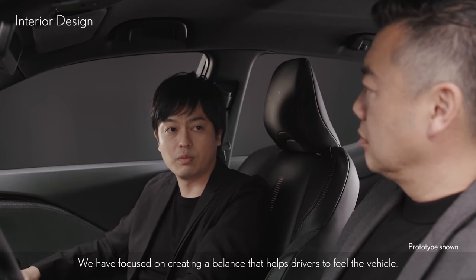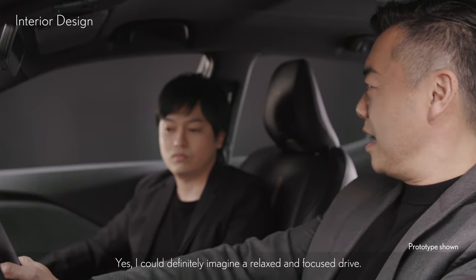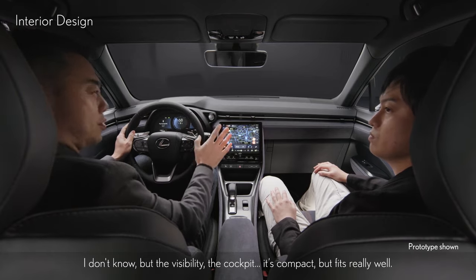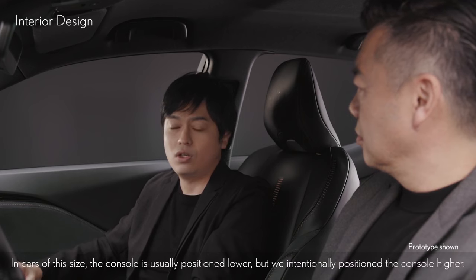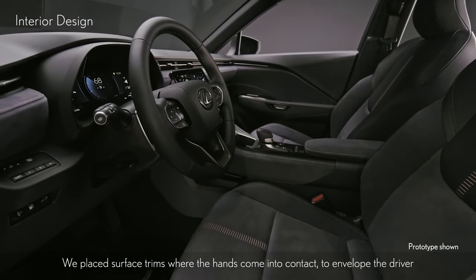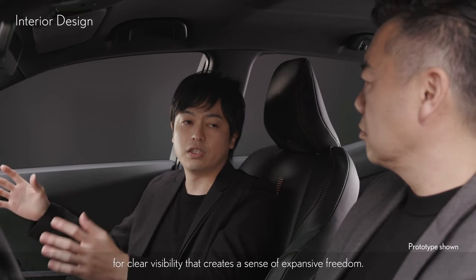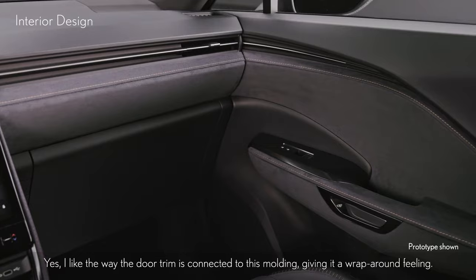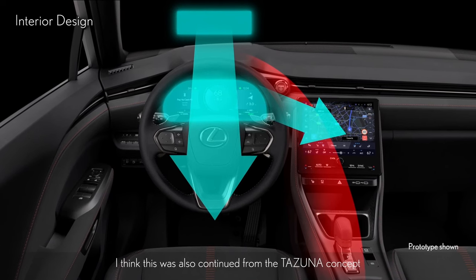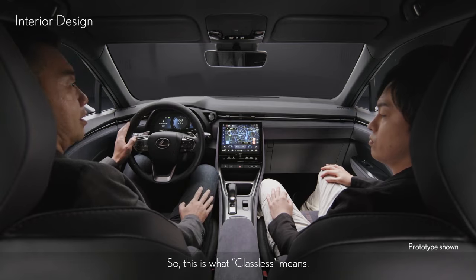We have focused on creating a balance that helps drivers feel the vehicle — an interior where people can relax and enjoy driving. I could definitely imagine a relaxed and focused drive. The visibility and cockpit are compact but fit really well. In cars of this size, the console is usually positioned lower, but we intentionally positioned it higher. We placed surface trims where the hands come into contact to envelop the driver with a snug, fitted feeling, while raising the angle of view for clear visibility that creates a sense of expansive freedom. The door trim connects to the moulding giving a wrap-around feeling, everything can be controlled within reach, and even though it's luxurious, it still feels personal. This is what classless means.